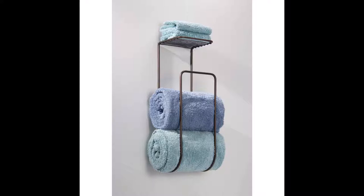This next one also mounts to the wall, making good use of the vertical space in your RV bathroom. It's shaped like the letter J — towels can be folded or rolled up and placed into the bottom of the J. On top there's a little shelf for face cloths, extra bars of soap, toilet paper, or whatever else you need in your RV bathroom.